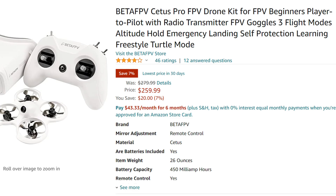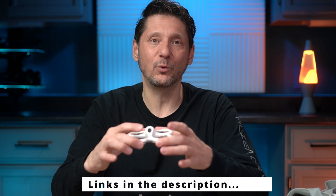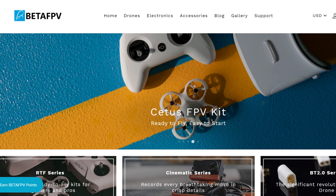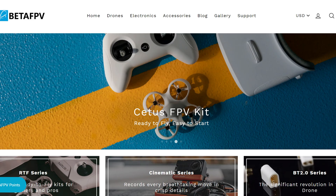Kudos to BetaFPV for a kit like this that includes everything — you don't have to figure out what parts, what size battery, how to balance it, what size props. It's all in one kit. And it is really fun. You'll find out right away if you outgrow this and want to go to a fancier one, or if it's not for you — it's not so expensive that it's really going to sting if you decide it just isn't for you. Go check these guys out; I'll put those links in the description.